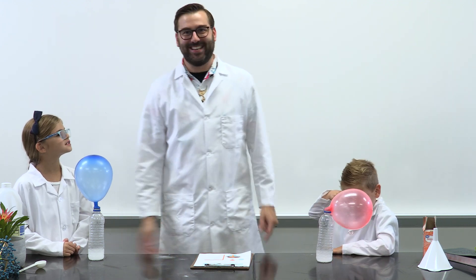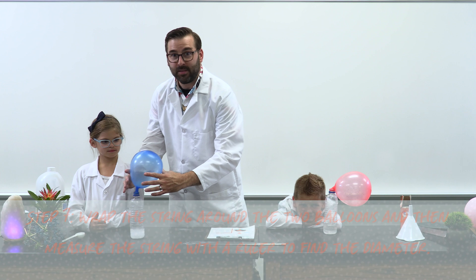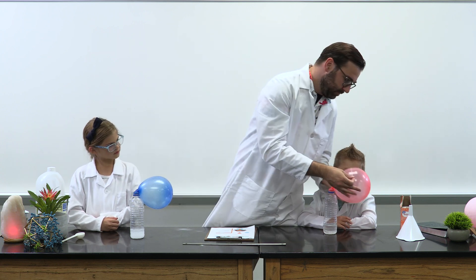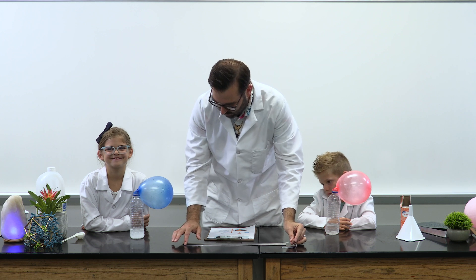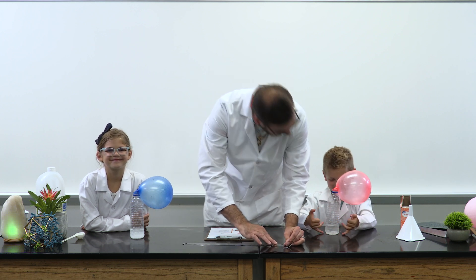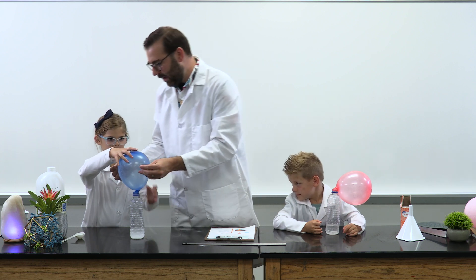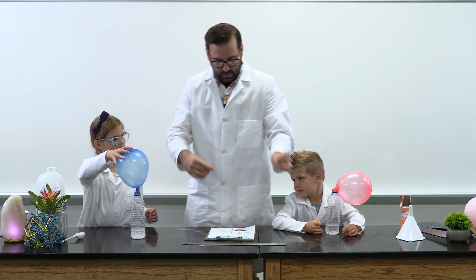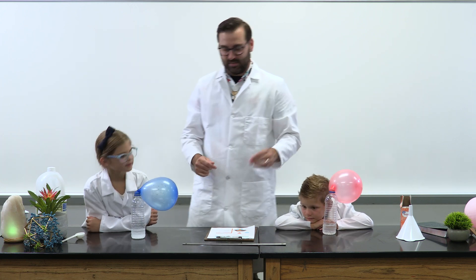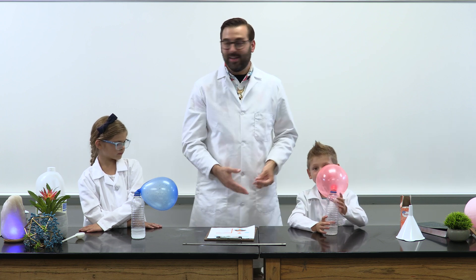Well done! What did you guys observe happening as the vinegar and baking soda went into the bottle? I saw that it was starting to bubble up and go up into my balloon — it was going crazy! Was it Fizz-a-licious? Yeah! Now let's take some measurements by wrapping our string around the diameter of the balloon. Keep your fingers on the place where the string meets and lay it out on a ruler to make your measurement. Declan's diameter is 19 and a half inches, and Waverly's balloon is 17 inches. We put less baking soda in Waverly's and more in Declan's, which made Declan's balloon have a larger diameter.